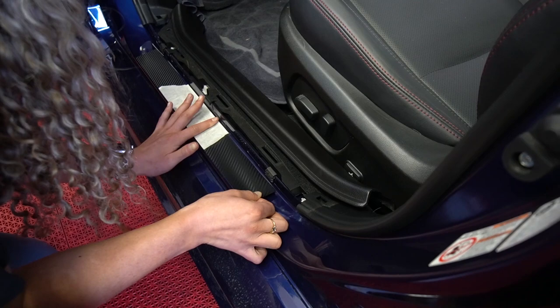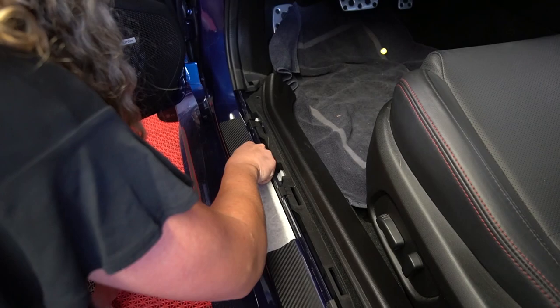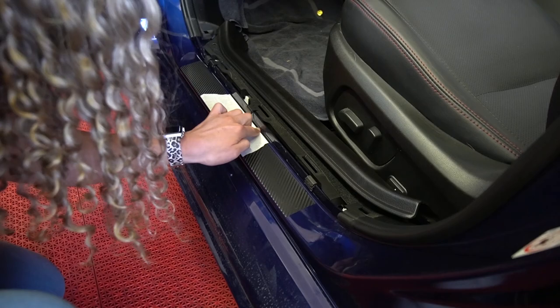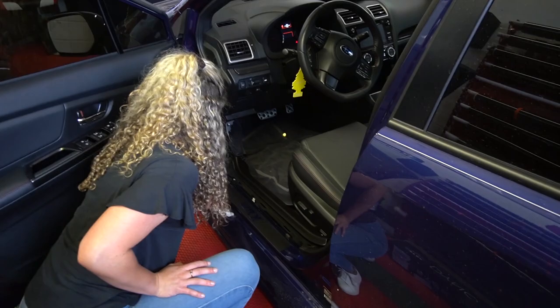Just kind of slowly squeeze it out so you don't have any trapped air inside. And that's it — just get the edge down. Then just squeegee this out more. Make sure all the letters are on and then just take off the transfer tape. There you go, perfect — looks good. Then I'll just put the plastic back on.